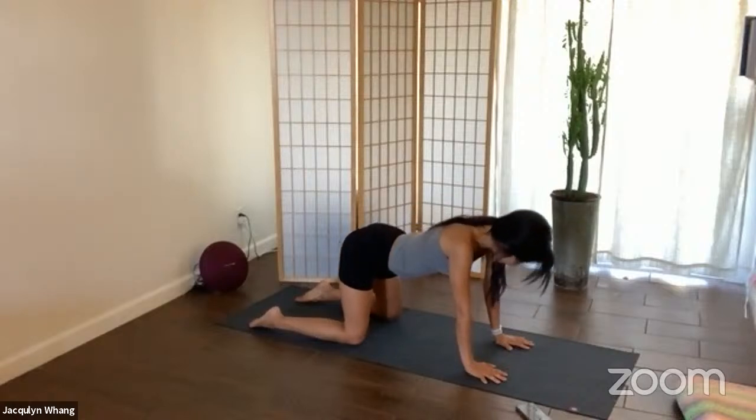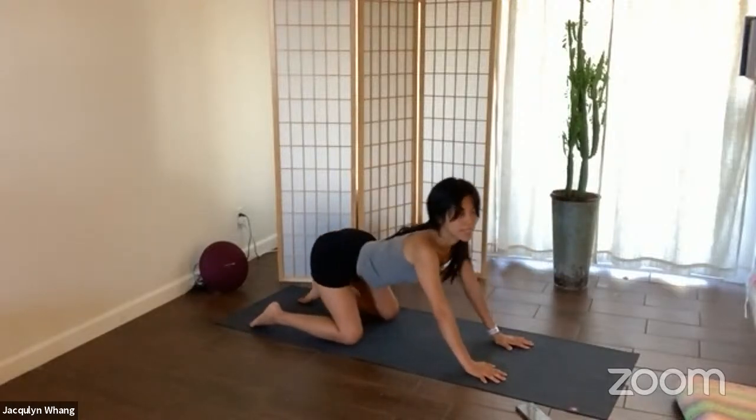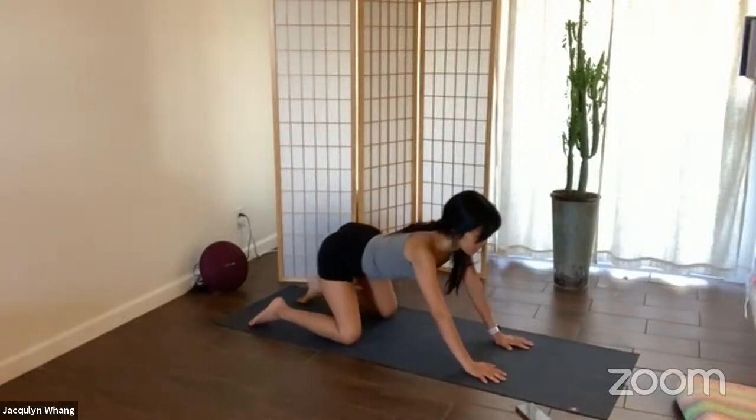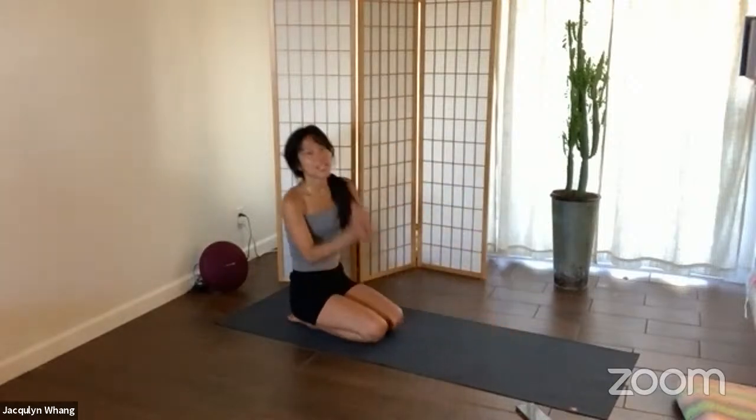Last one — inhale in. Make nice big circles with your hips. Go ahead and switch sides. Wonderful, doing great. Interlace the fingers together and just roll them out.